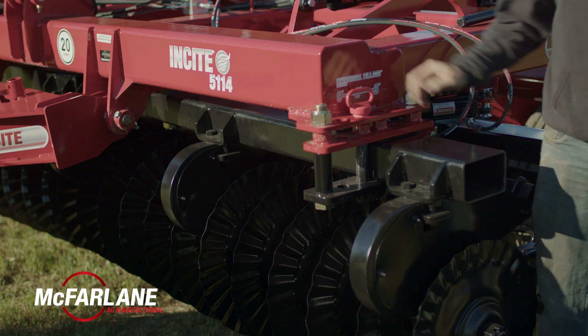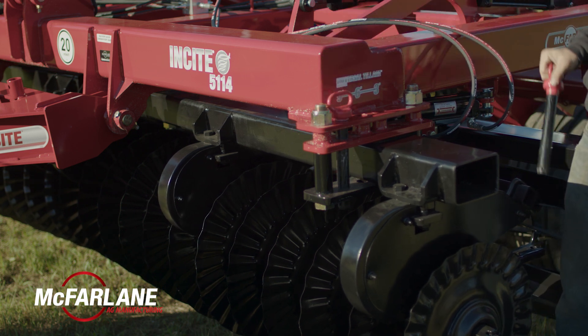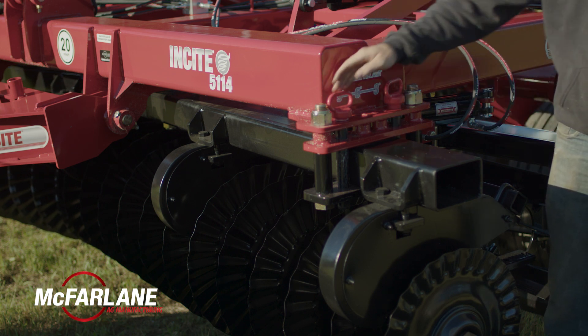If you were to run at 6 degrees, you'd take this pin, put it in this front hole, run the gang forward into that pin, and then put a pin behind the gang right here.